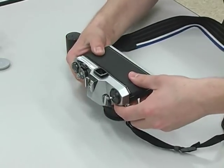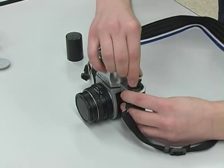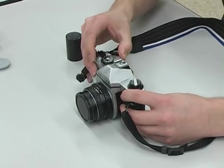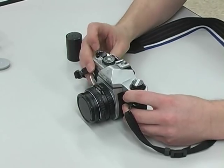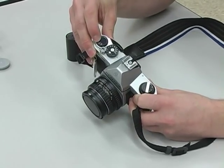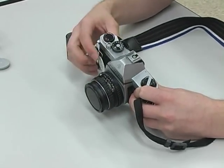I'm going to close the back of the camera, push down my rewind lever, and advance my camera until my frame counter reads either one or zero — it depends on the brand of the camera.